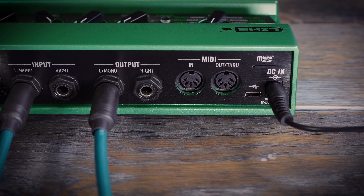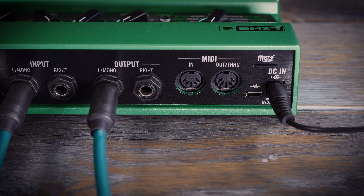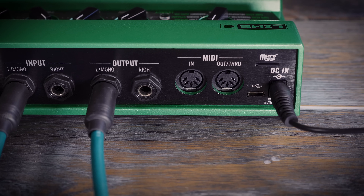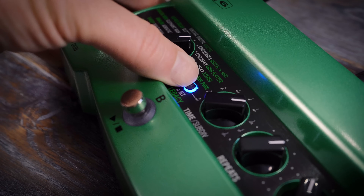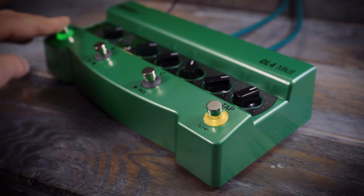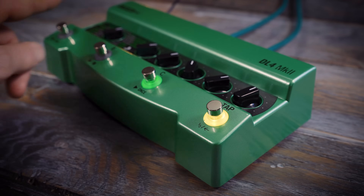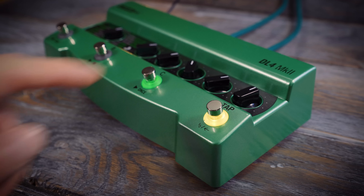DL4 Mark II has MIDI in and out/thru so that its functions can be easily controlled by an external device, or its tempo controlled via MIDI clock, and you can also do this via USB. Global settings can also unlock a lot of other cool features. For example, the tap footswitch can be reassigned to toggle between an extra bank of presets — D, E and F — so there can be six presets accessible from the footswitches, or 128 via MIDI.